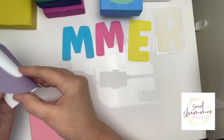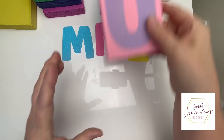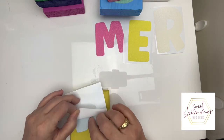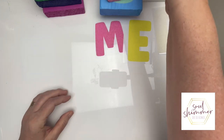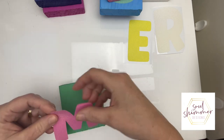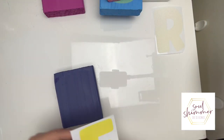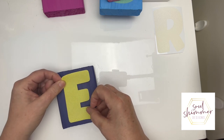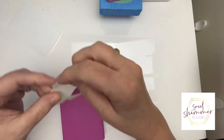I'm going through and adding each of the letters onto the blocks to spell out summer. You can see how easy and fast it is — for these larger letters to be taken off the backing sheet and popped onto the blocks. It's a really good vinyl to work with, particularly at this size. This is the biggest size I've worked with in vinyl, so it was quite a nice experience instead of having to weed out tiny pieces.